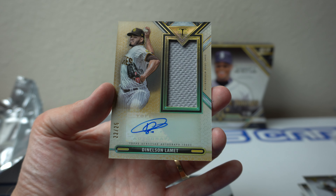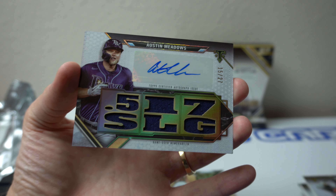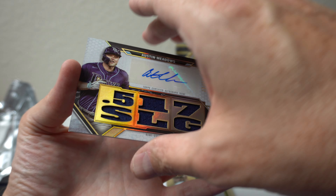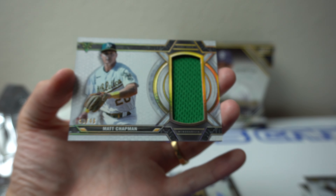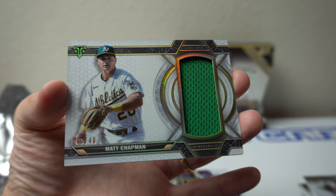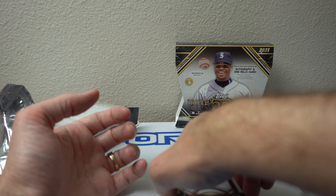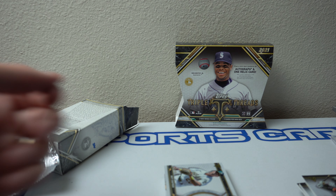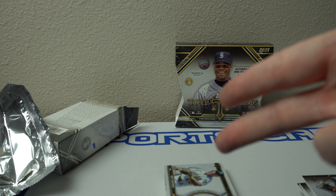Auto relic — the Nelson /22. Interesting. Auto relic — Austin Meadows. And the Matt Chapman Unity Relic /48. There you go — a very interesting box. Austin Meadows hot box. Got three autos in this box, can't complain about that. All right, thank you all so much. Catch you all later. Peace.